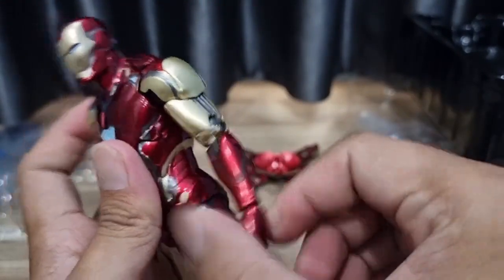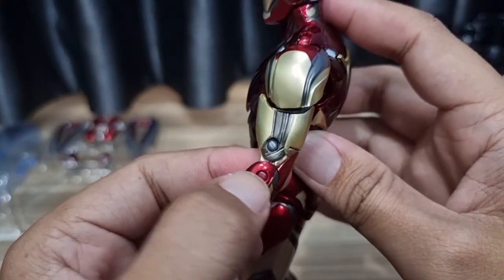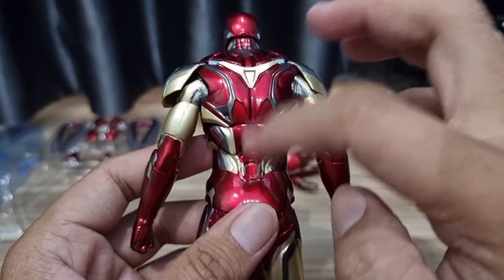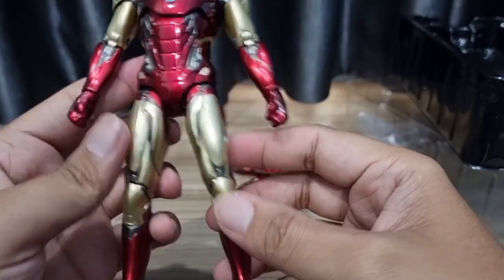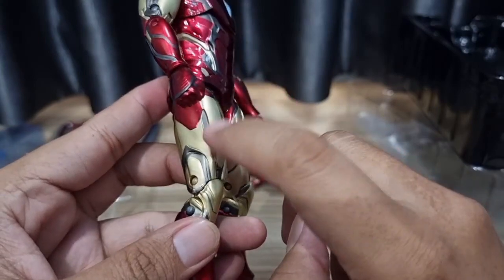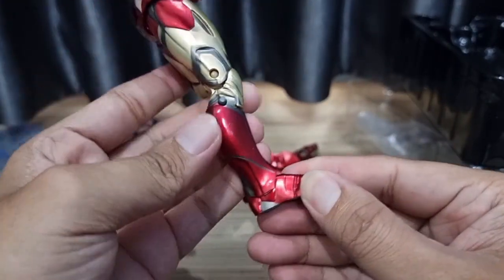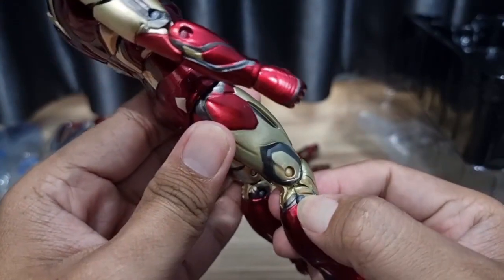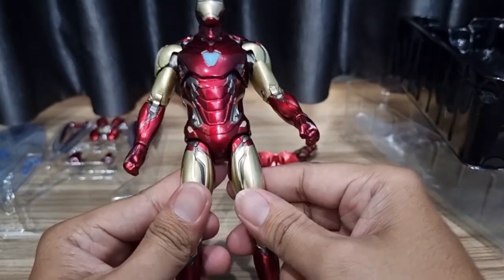Lalu di bagian tangan seperti ini. Tapi kelihatan banget engselnya di sini. Ini di bagian belakang punggungnya tadi, ini kita bisa copot dan ganti dengan booster roketnya yang tadi. Ke bagian kaki di sini, harusnya di bagian kaki sini ada juga warna birunya. Seingat saya ada, tapi nggak tahu kenapa di ZD Toys ini nggak ada. Ini di bagian kaki, yang sale-nya kelihatan banget, bener-bener kelihatan, keluar seperti ini. Jadi terkesan murahan banget, kayak mainan di pasaran. Padahal sudah brand cukup terkenal untuk Zeditoist.